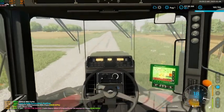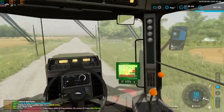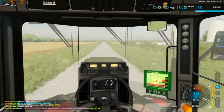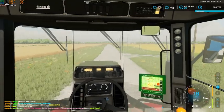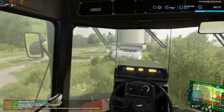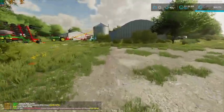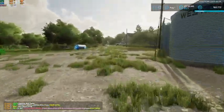We'll pull this guy right up over here, right where it's out of the way, and shut him off. They did bring us our trailer. I kind of parked it in a dumb spot, but we can make do with that.